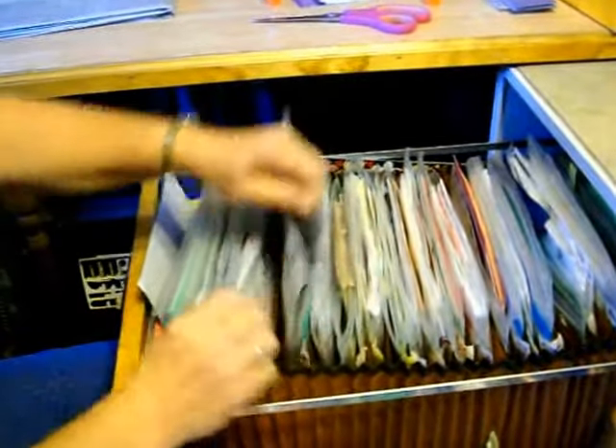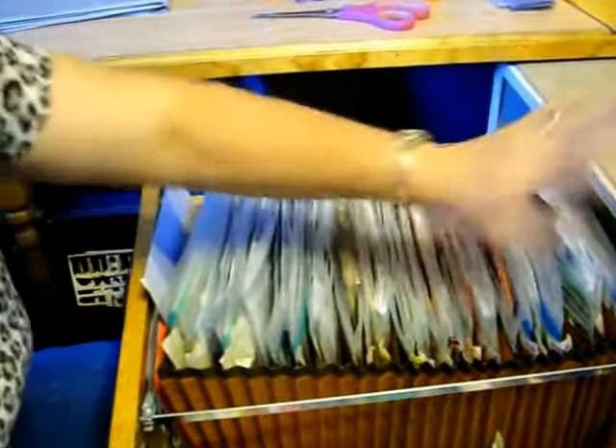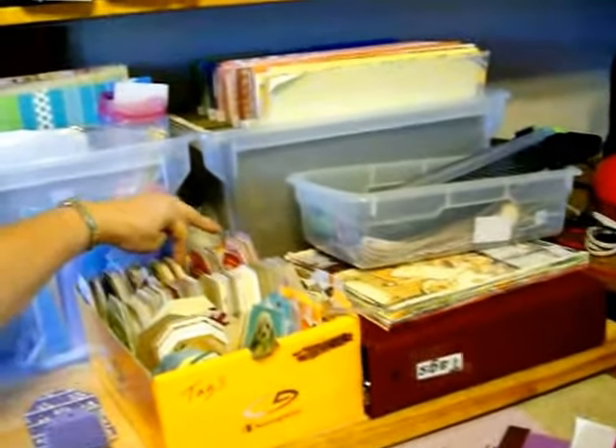I'm working through each color and using up my scraps. I've gone through my multi-color and the black, brown, yellow, orange, red, pink. And now I'm working on purple.